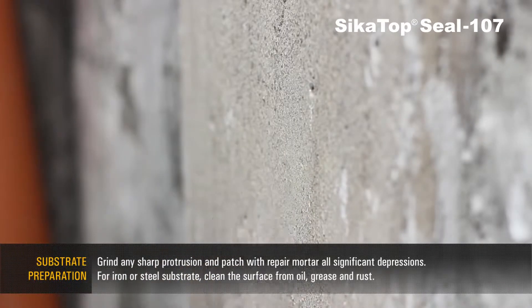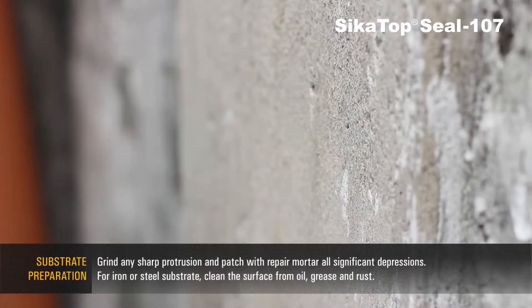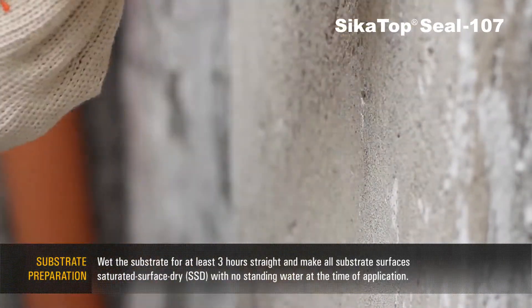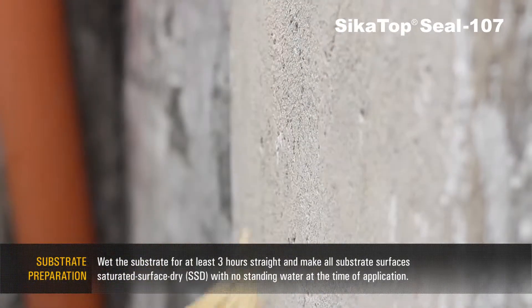For iron and steel substrates, clean the surface from oil, grease, and rust. Wet the substrate for at least 3 hours straight and keep all substrate surfaces saturated, surface dry, with no standing water at the time of application.